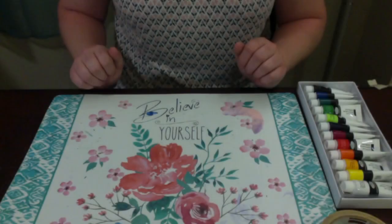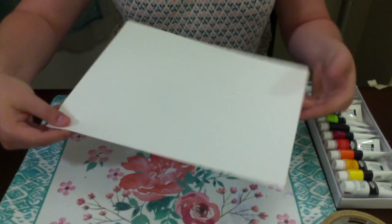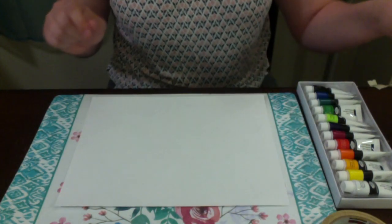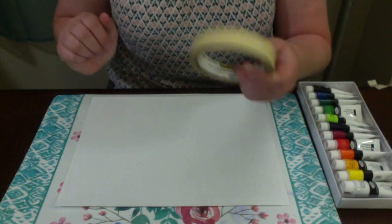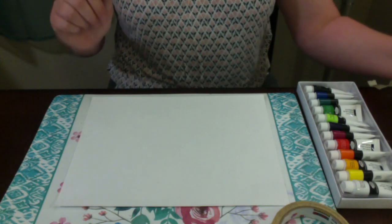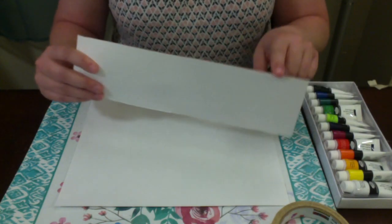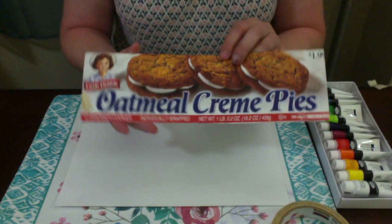Let's collect our materials and get creative. For today's card project you will need a piece of paper — pick something thick so you can fold it in half — acrylic paints, tape (it doesn't have to be masking tape, it can be scotch tape, whatever tape you have), and then instead of a brush you're going to take a box out of recycling and cut out a nice straight edge. This is from an oatmeal cream pie box.